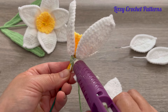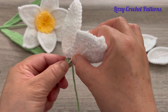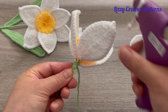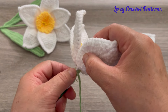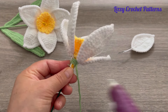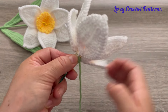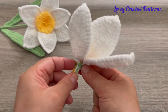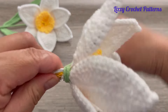Add hot glue and place the petals, holding each one a little bit and letting it dry. Continue with the next petal, then the last one, placing it in the remaining space.